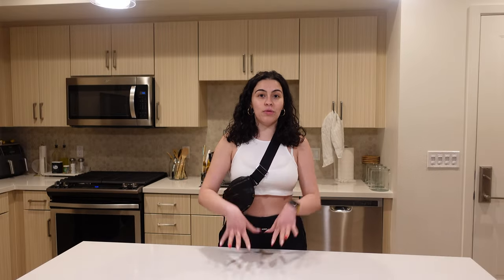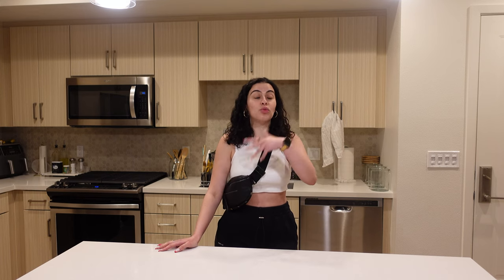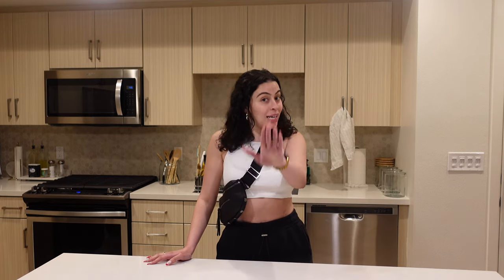Ever since I moved into my own apartment, that's all I've been doing. Something about living on your own — I started experimenting with so many different types of food and really started enjoying it. A lot of my inspiration came from TikTok. I've never done one of these videos, so we are going to test and rank viral TikTok recipes.